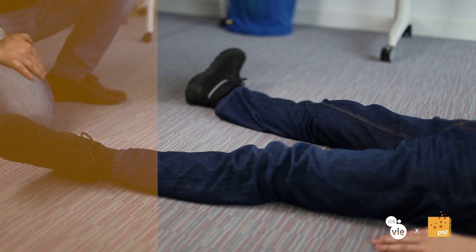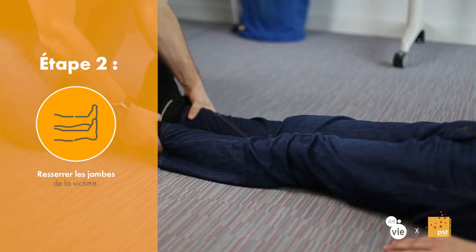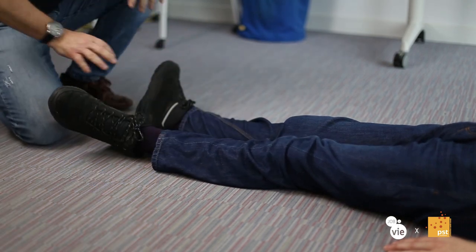La deuxième chose qu'on va faire sur la PLS : si la victime n'a pas les jambes resserrées, on va les resserrer. On vient au niveau de ses jambes et on les resserre. Pourquoi les resserrer ? Dans la PLS, on va devoir lever un genou. Ce genou va nous servir de levier. Il faut que le levier soit sur l'axe de la victime pour que la bascule soit efficace.